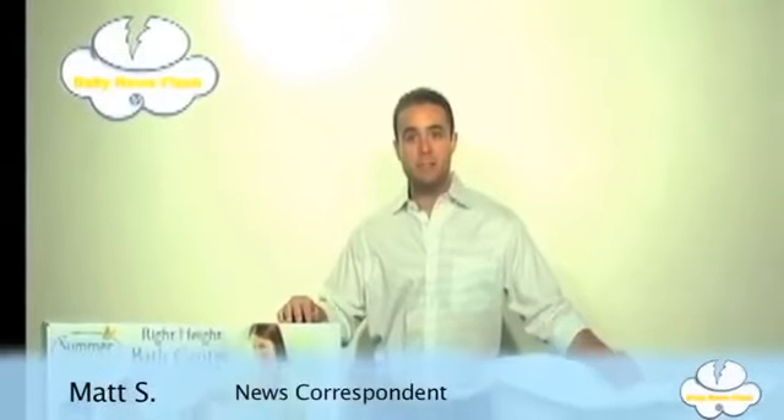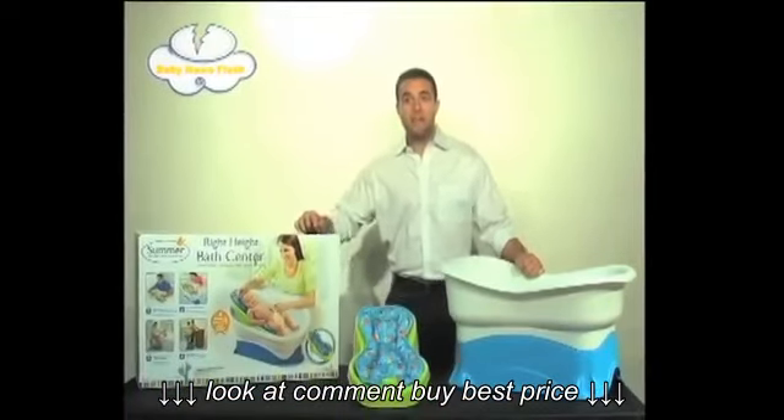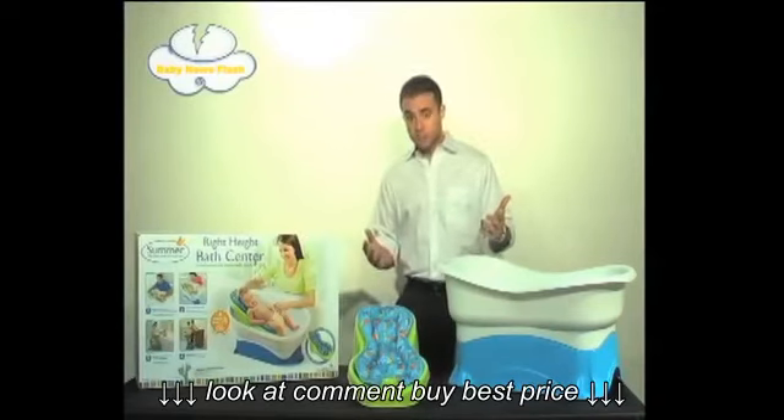Thank you, Tashonda. Next up, we've got a newer product to the Baby Bath Market, and that's the Right Height Bath Center by Summer Infant. Their mission at hand was the best time of your life, and they developed a product with parents in mind. It actually has a couple of different stages I'm going to walk you through.